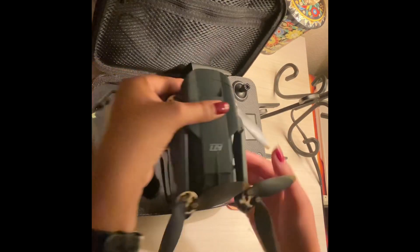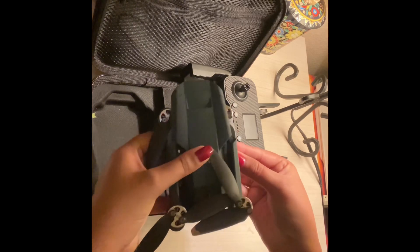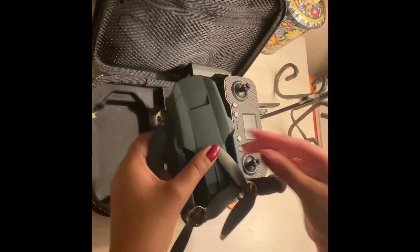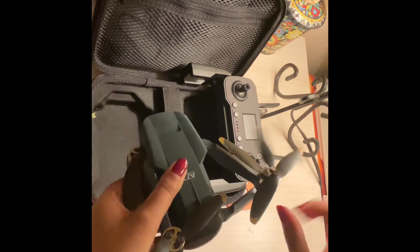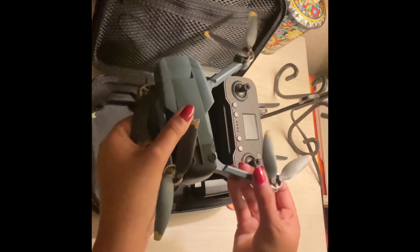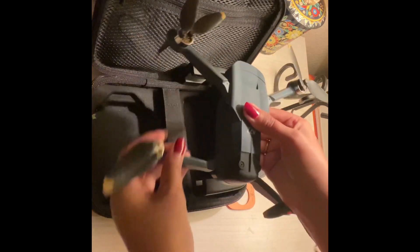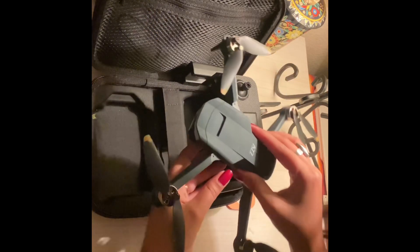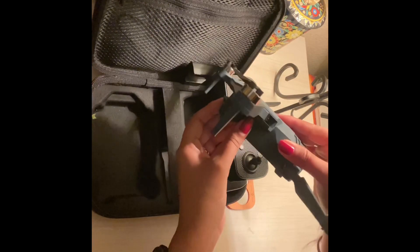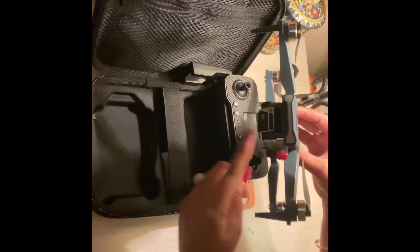Pretty cool — here comes our drone. Let's open our drone. One of the cool things about this drone is it has a really nice camera, as you can see.